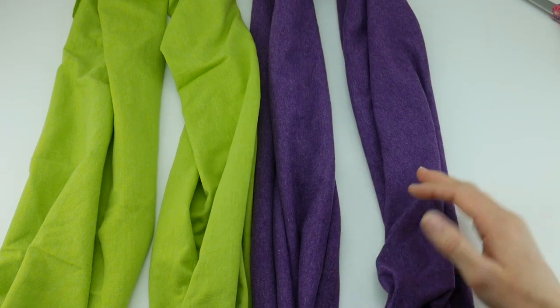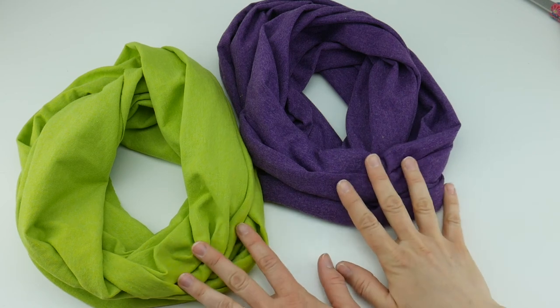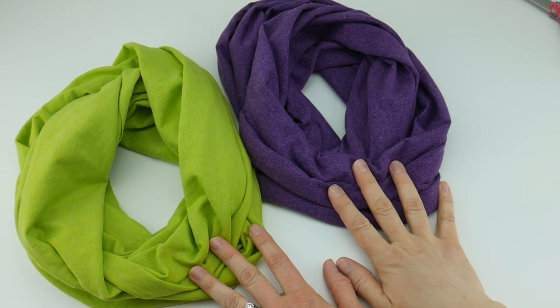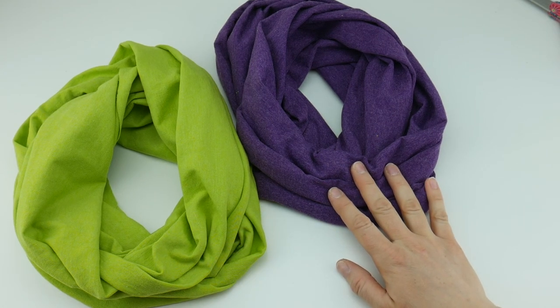Our cowl took two cuts to make and the project is complete. These make great gifts, they're super fast and very comfy to wear. That is how you make an easy t-shirt cowl — thanks so much for watching and be sure to click the subscribe button to get all the latest Sparkle and Splatter video updates. Thanks again!